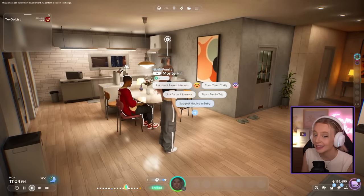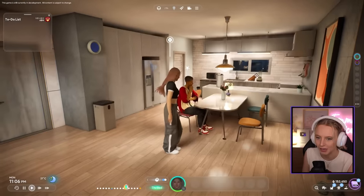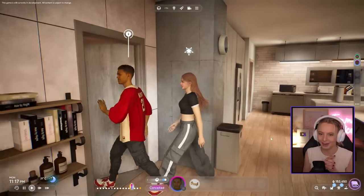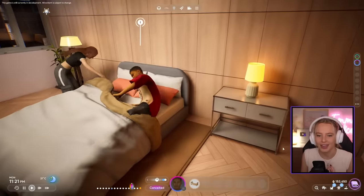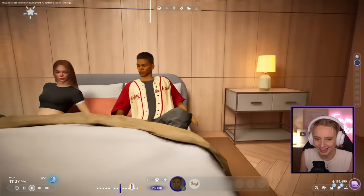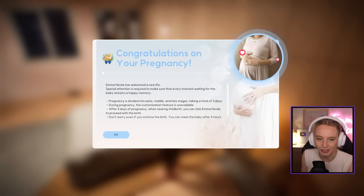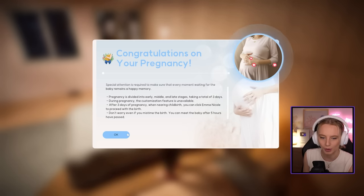The next cutscene I want to show you is having a baby. They only got married a minute ago and now they're suggesting having a baby. They both head up to the bedroom — get into bed fully clothed with their shoes on — and we get cutscene number two. Again so cute. They both get out of bed and just like that, she's pregnant. She has three days of pregnancy, and then we can click on our Zoi to give birth.